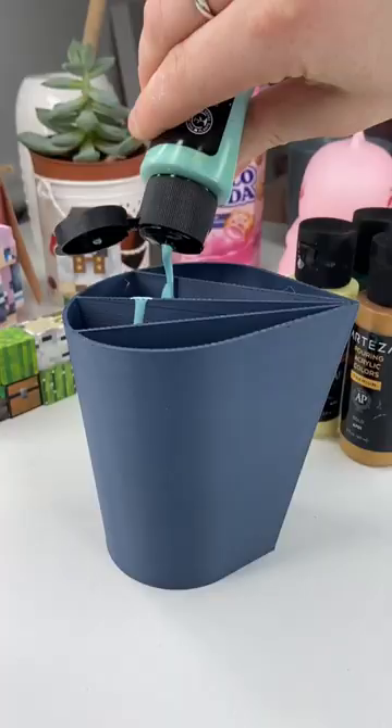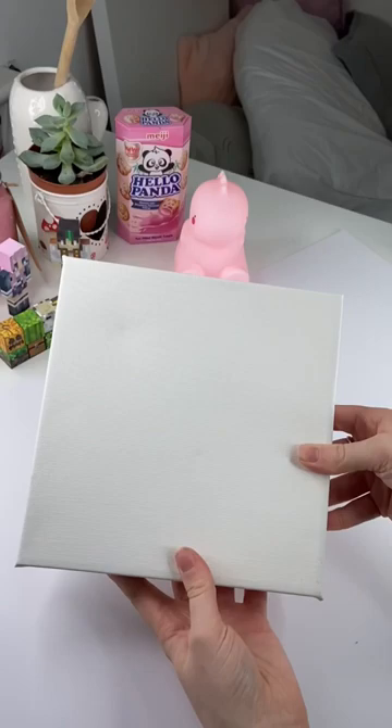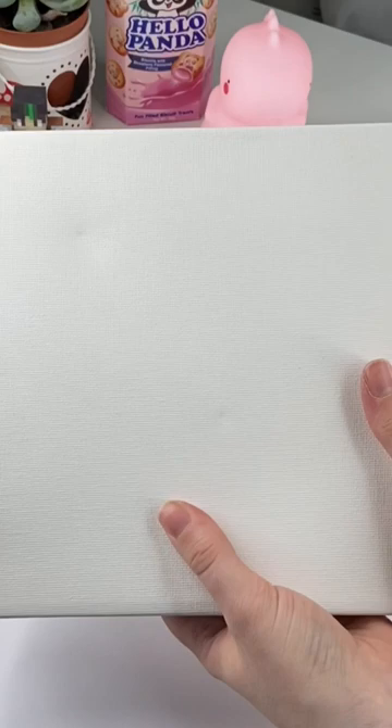Oh no! I'm just gonna fill up these slots with different colors. I love this color. Now I just need to grab this canvas — I have a box canvas — and we're basically just gonna pour it over and hope for the best. I'm nervous. Please be pretty.